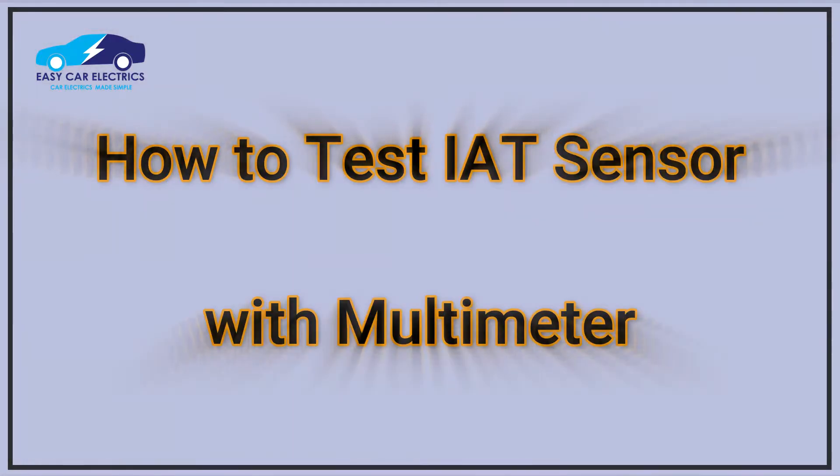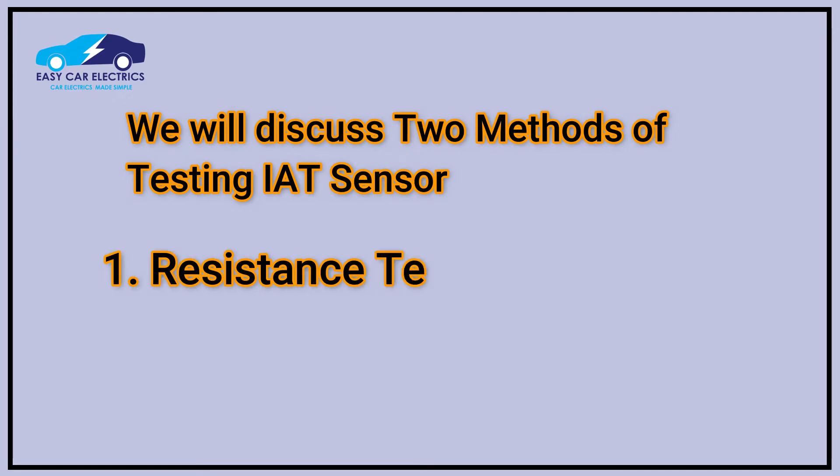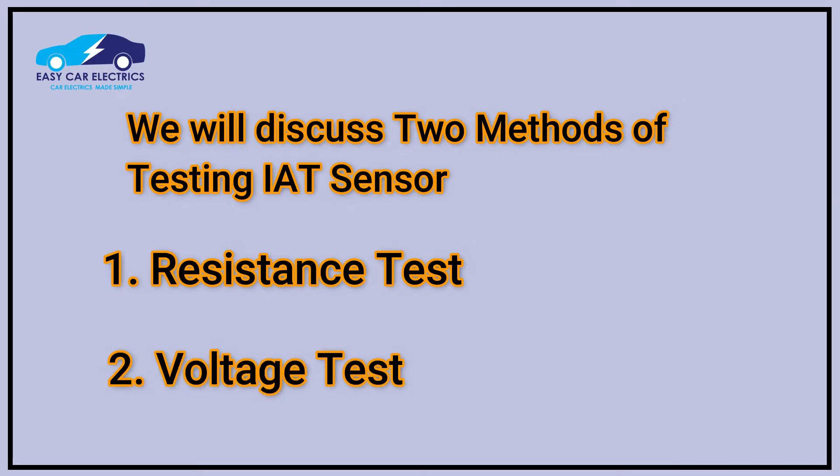Now let's discuss how to test the intake air temperature sensor with a multimeter. This video will discuss two methods of testing the intake air temperature sensor: 1. Resistance Test, and 2. Voltage Test.